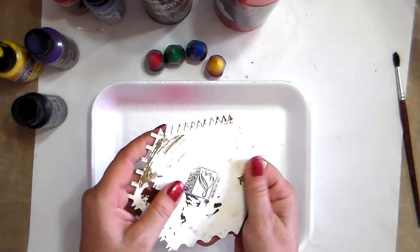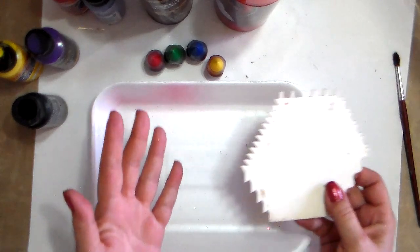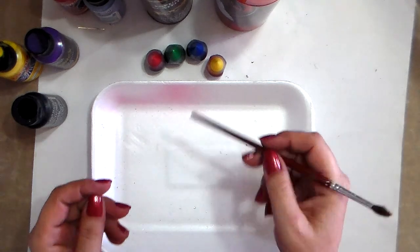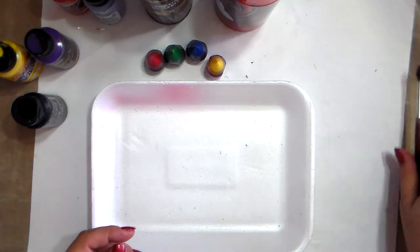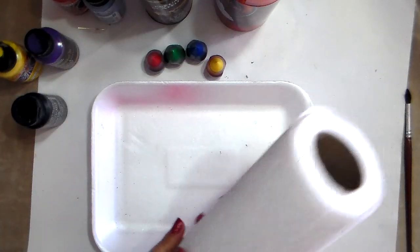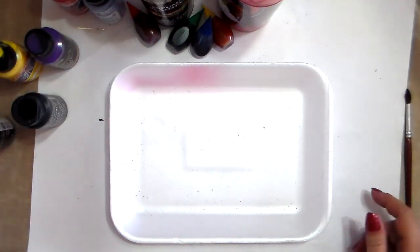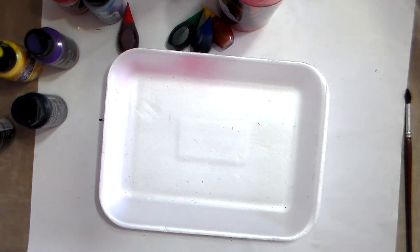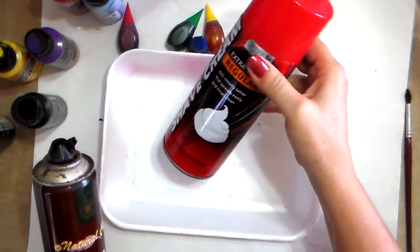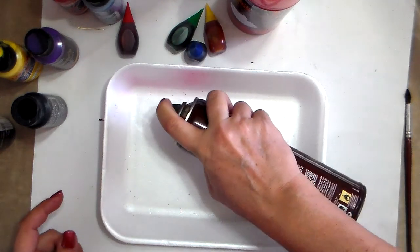I'm going to use this artist foam — it's really old and stained but clean — to make lines. You can use a regular old comb, a paintbrush, or a skewer if you want to make swirls and give it a design. You might also want paper towels to clean your hands. First, give the shaving cream a good shake — and remember, shaving cream not gel, gel won't work. A cheap one is perfect.